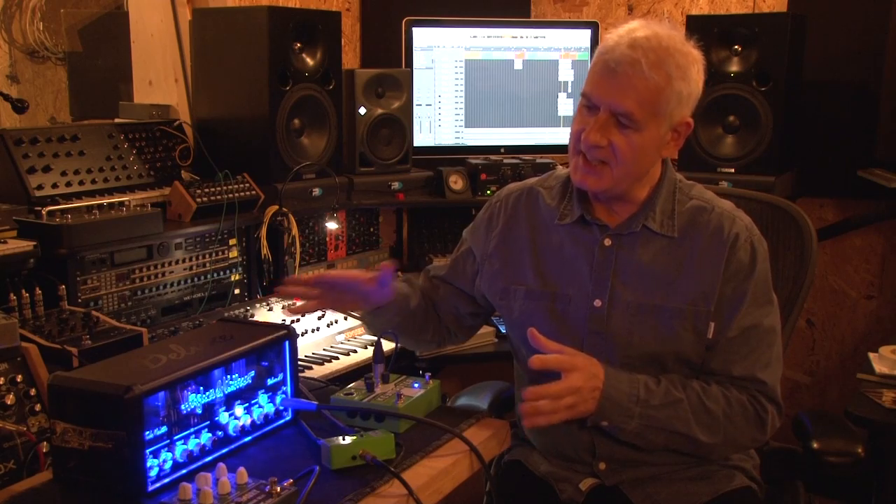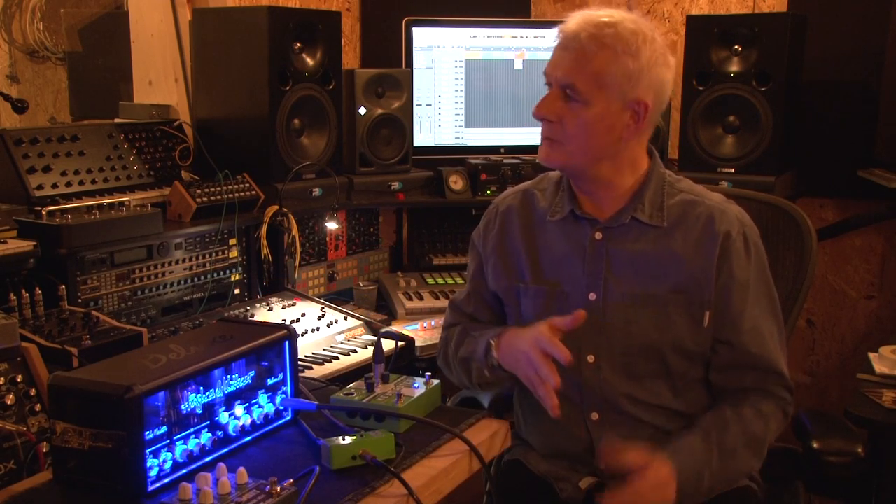Hi, I'm Steve Levine. Welcome to my studio, demonstrating today the Hughes & Kettner TubeMaster Deluxe 20. As a record producer, I love to have devices that enable musicians to play in the control room, but also because I have the luxury of a load of great mics and a room, we can get some very interesting tones.